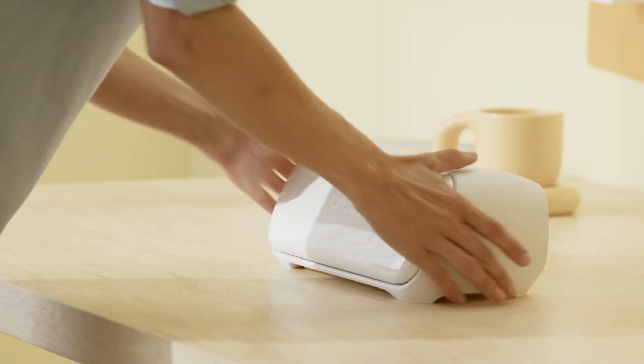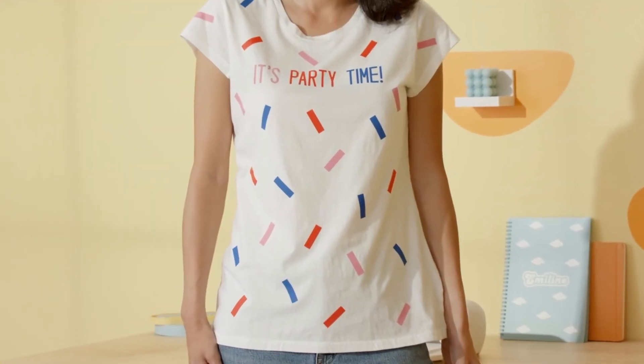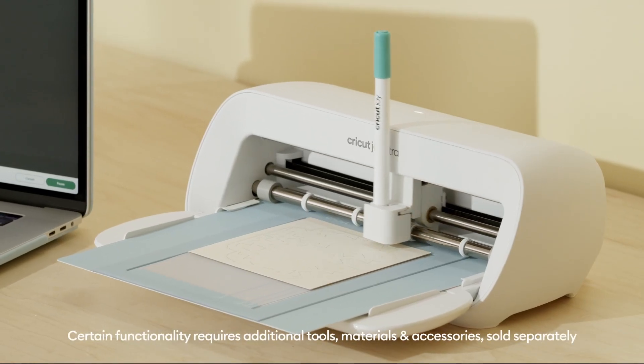This is Cricut Joy Extra, our fits-in-any-space smart cutting machine that helps you make popular projects in popular sizes. It precision cuts our most loved materials and works with printable materials for stickers that make you smile. It writes, draws, and foils, too.